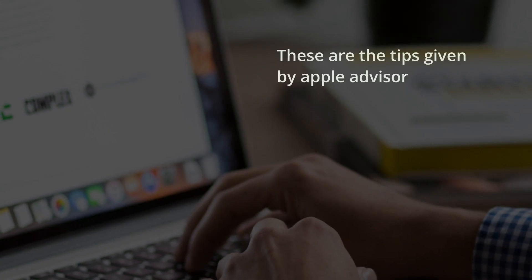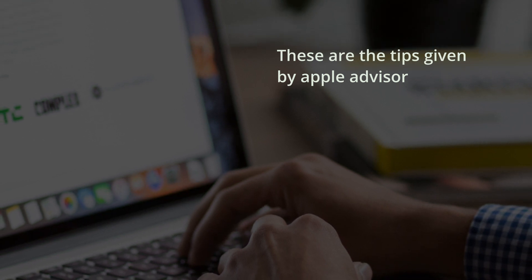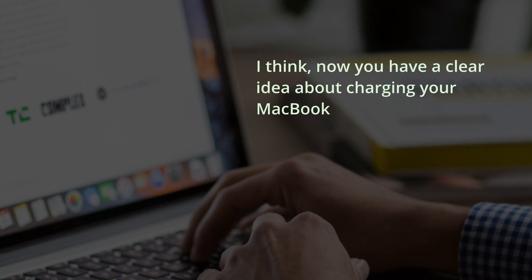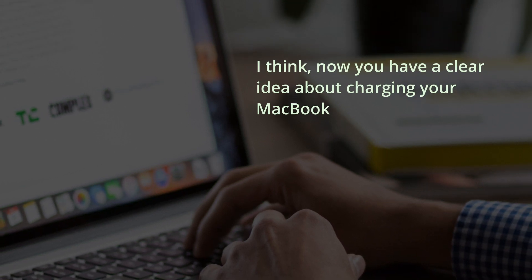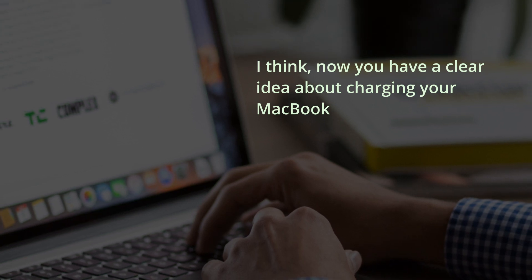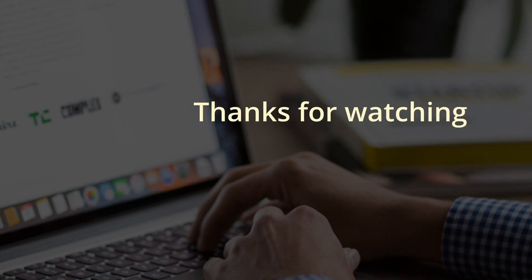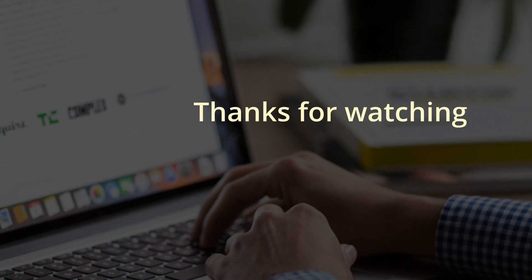So these are the best practices told to me by an Apple advisor. I hope you now have a clear idea about how you should charge or plug in your MacBook. Hope you guys enjoyed the video — thumbs up, comment below, and hit the subscribe button.